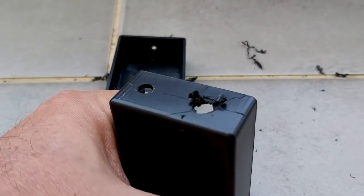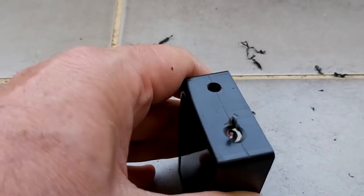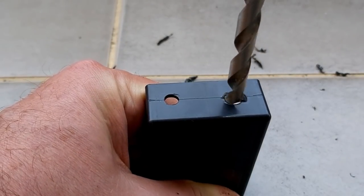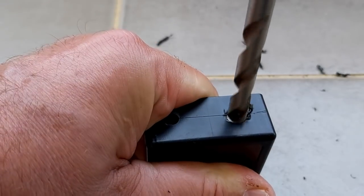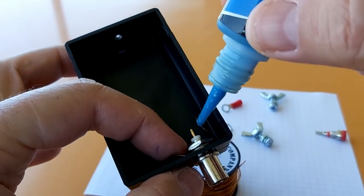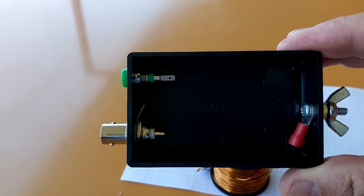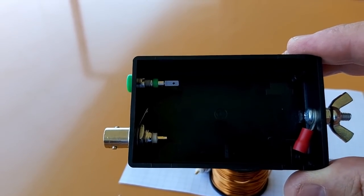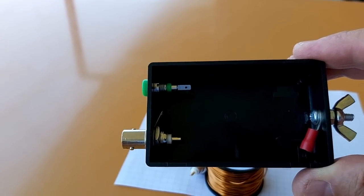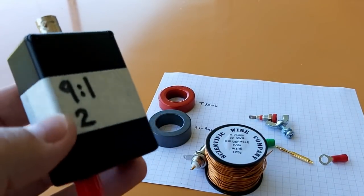I broke part of the cheap plastic box — that's why buying cheap stuff isn't always cheap. I'm going to use an intermediate diameter instead, and a little drop of Loctite never hurt anyone. That's it for the box — pretty nice. I originally said I was going to build two UNUNs, but it's going to be one; I already have the powdered iron core UNUN here so it's still a go.